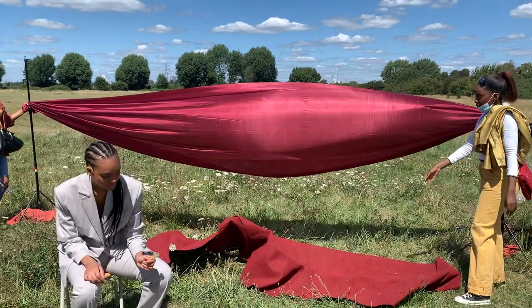We stayed in the first location for our second look, using the same red fabric. For this look we switched to using the speedlight handheld with a silicone dome diffuser for a bit more control over where the light was pointed.